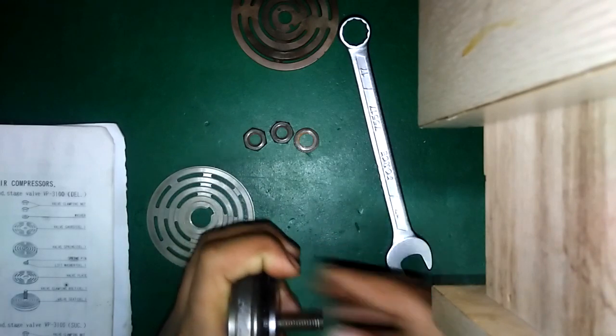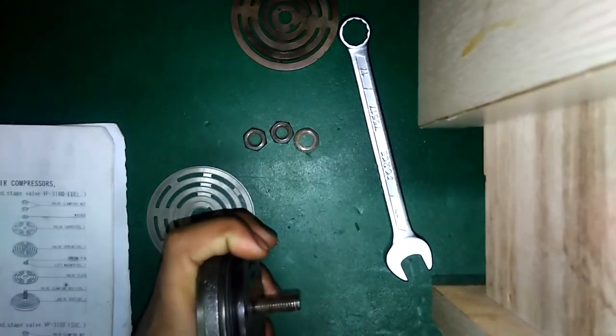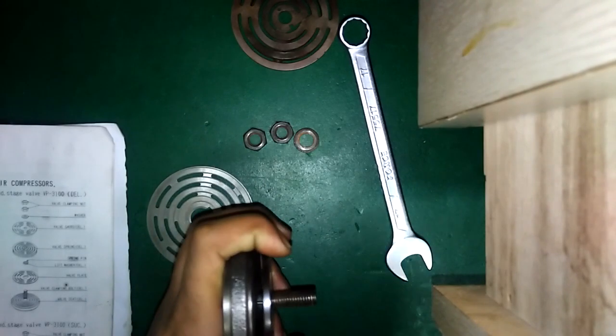This is the spring pin — like a washer — but I have to first mark it. The valve guard is placed correctly in the position.